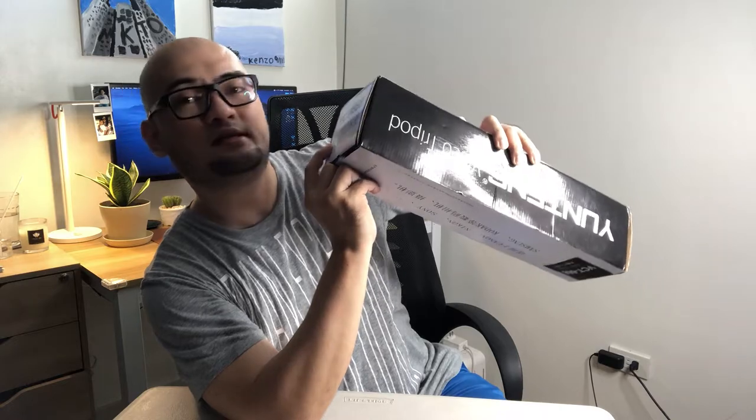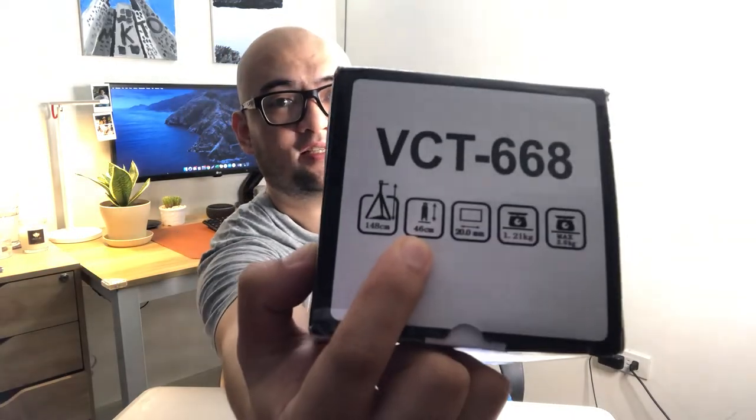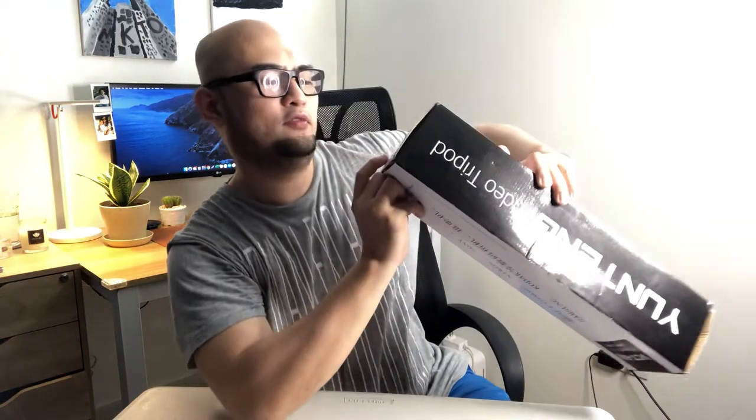On the bottom of the box: when extended, the height is 148 cm, and when folded it's 46 cm. The maximum weight capacity is 3 kilograms, so any DSLR camera within that weight range will work with this tripod.